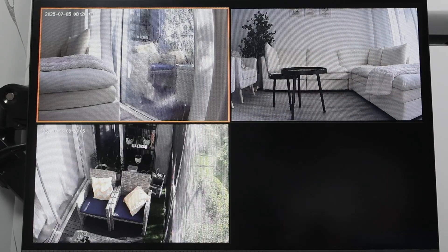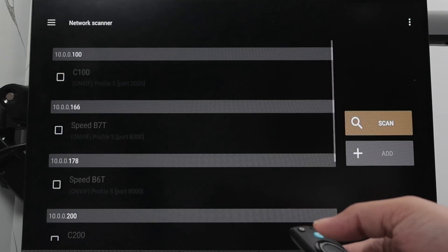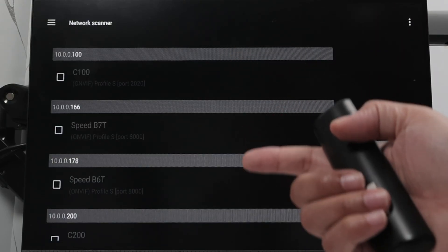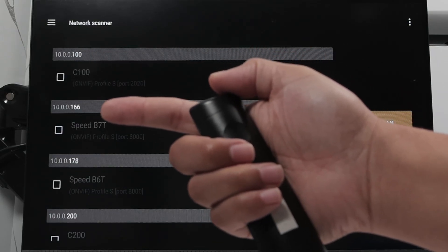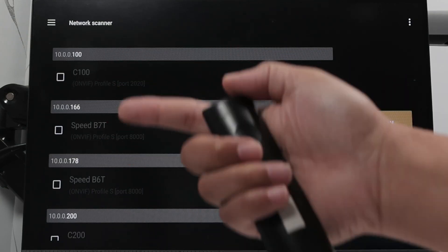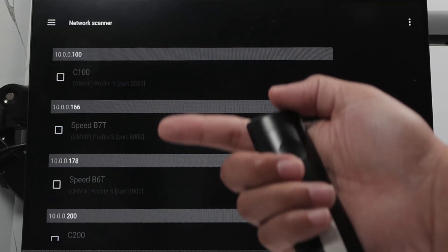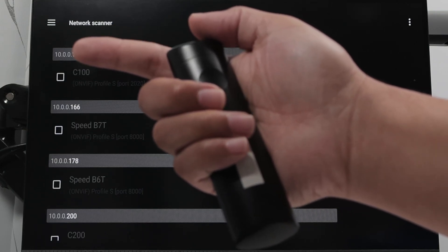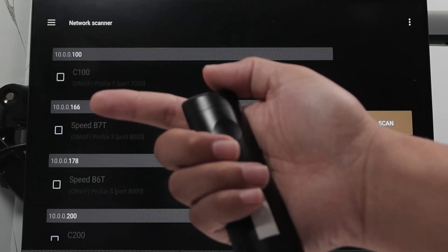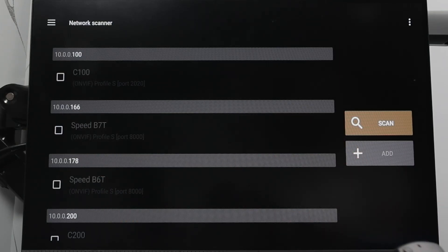Mine is already set up with all the cameras. But when you open it for the first time, you're going to see just the menu. Then you can come here and scan the network. You see that it starts finding cameras — IP addresses 10.0.0.100, 10.0.0.166 — that's the IP for every single camera. Your TV and your cameras need to be on the same network, so your TV is going to have an IP similar to 10.0.0.something. Just make sure you have your TV and camera on the same network.